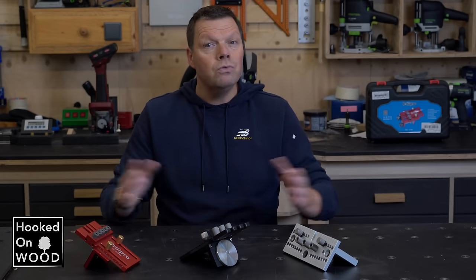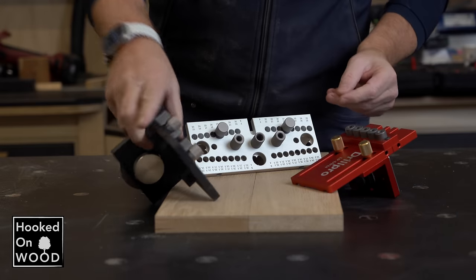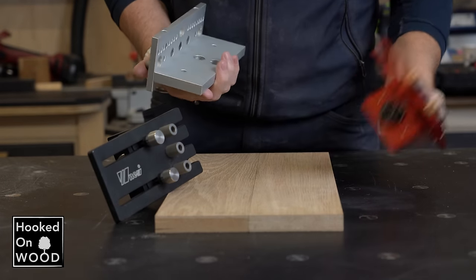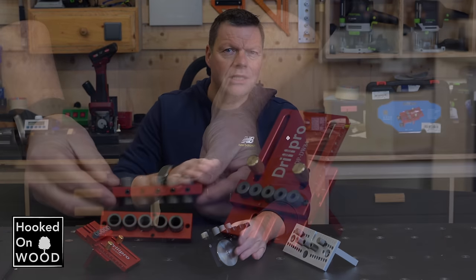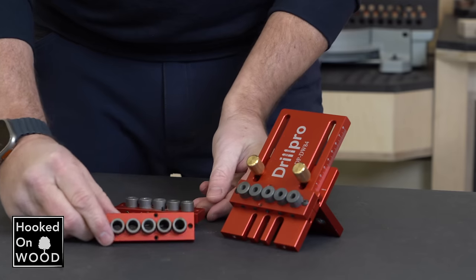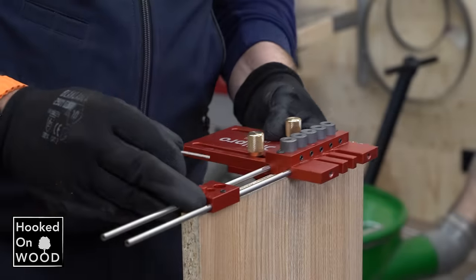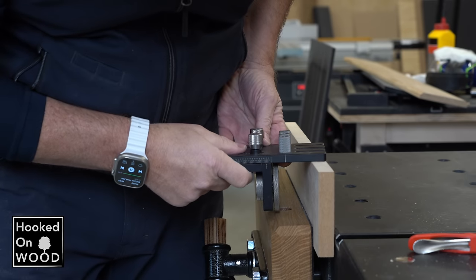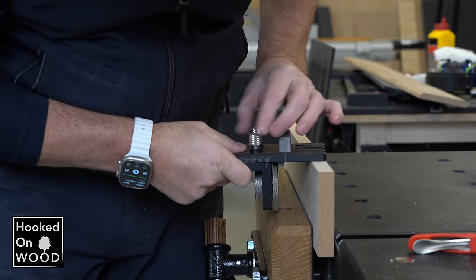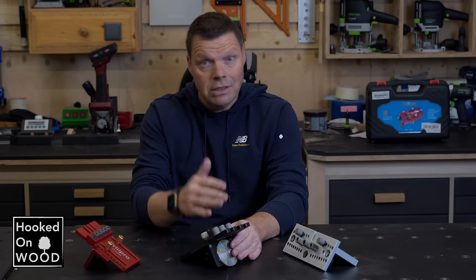Most woodworkers need a doweling jig, so I consider it an essential tool, and the more choice there is the better you can decide which one suits you best. When we look at more advanced doweling jigs, there are a few different designs, but they all have features in common: multiple guide bushings in various sizes, a way to clamp it on a workpiece, a system to place dowels at a consistent distance, a method to set the dowels near the middle of a board, and they need to be stable.